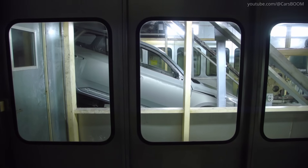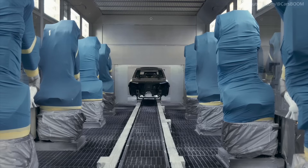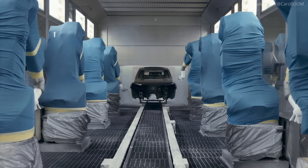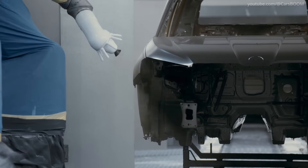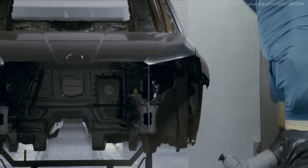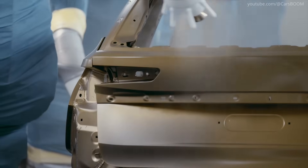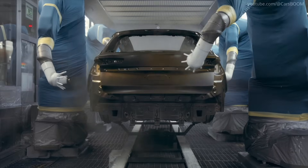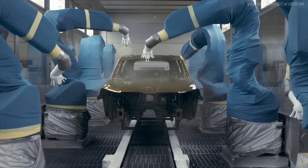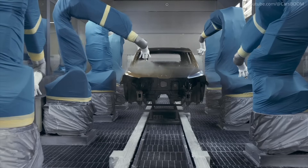Paint Shop. In the paint shop, the bodywork is first degreased and then given an anti-corrosion coating in a bath. The painting process has several stages: first, painting robots apply the base coat known as primer, followed by a coat of color paint. After it has dried and been checked, the final coat is a clear lacquer, which gives shine and protects the bodywork from minor scratches. The bodywork then heads into the final drying process, which gives the paint the necessary hardness, and the body is polished to perfection.